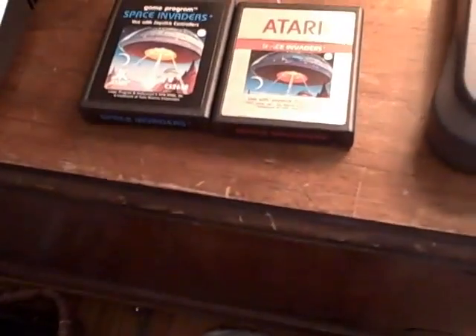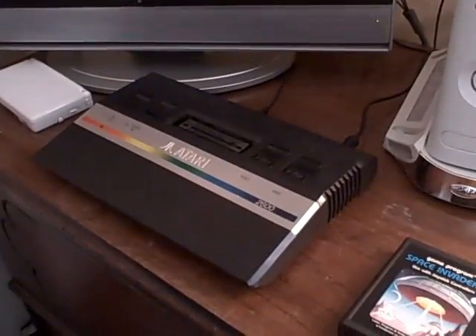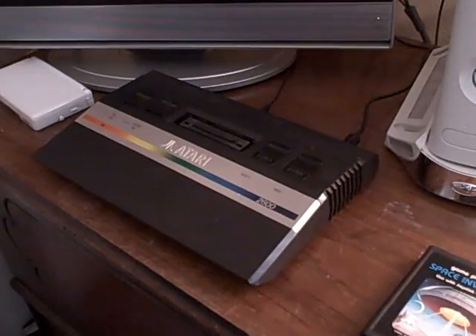We'll review more about those in a little while, but for now we're just going to review the Atari system. Right over here I have the Atari 2600 Junior and we're going to review that for right now.